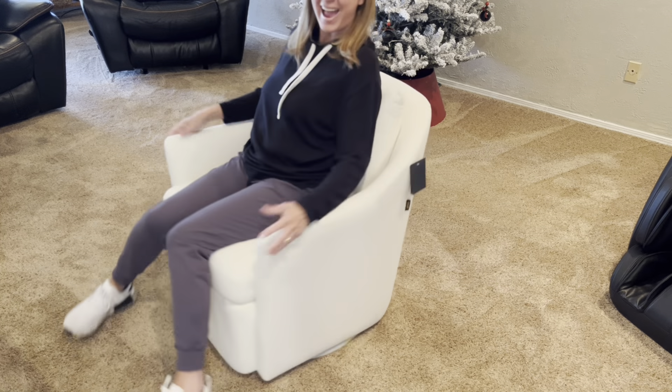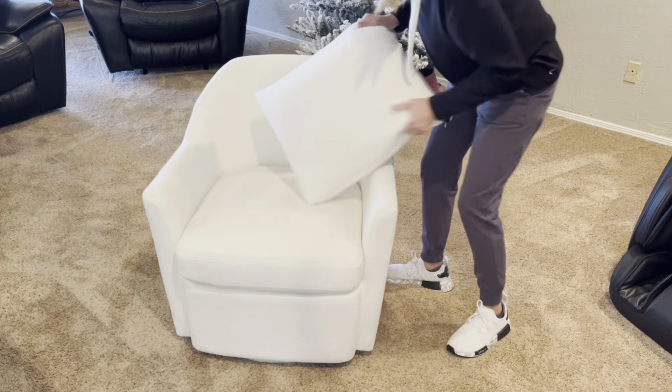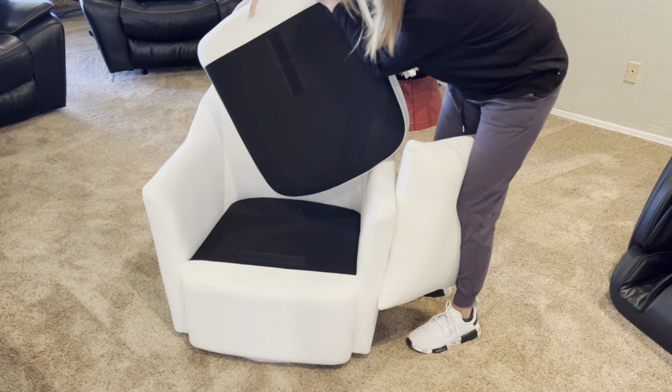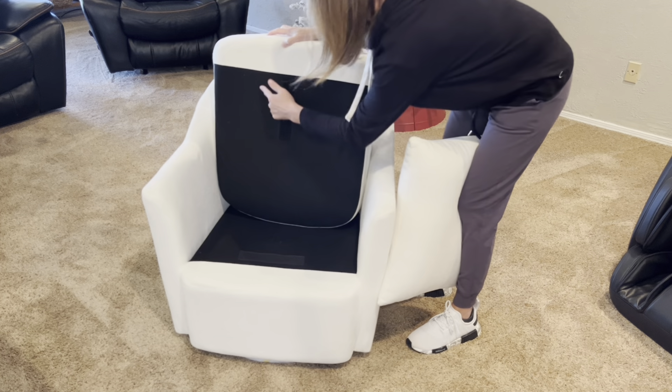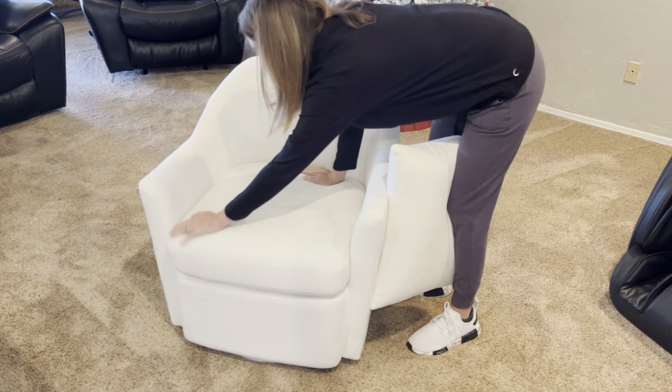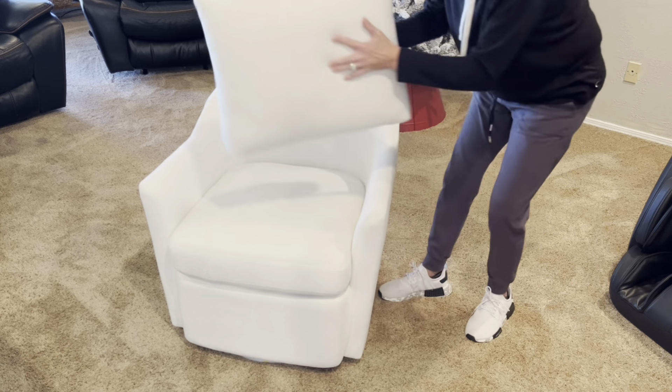My favorite part is it spins 360 degrees. It has a back pillow and a bottom pillow to sit on. The bottom pillow attaches with velcro so it stays in place — all we've got to do is simply attach it. The back pillow we can adjust as needed to give us that nice comfortable cushion.